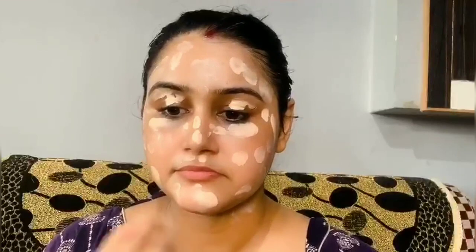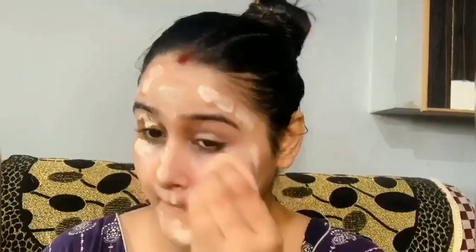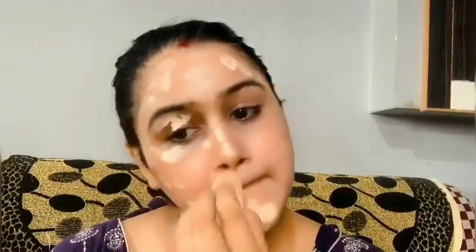Then I applied NY Becca lipid foundation — this is also my all-time favorite. Its best quality is that as you apply it on the face it can easily blend with finger help. Foundation is a very important part; I have blended it with a beauty blender, but you can also blend it with your fingers. It needs a good amount of time to blend properly.